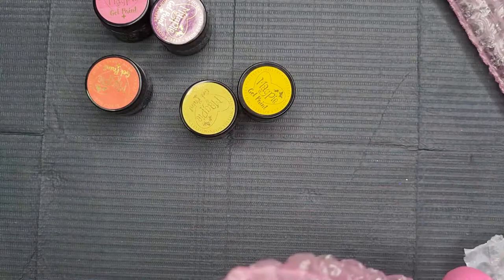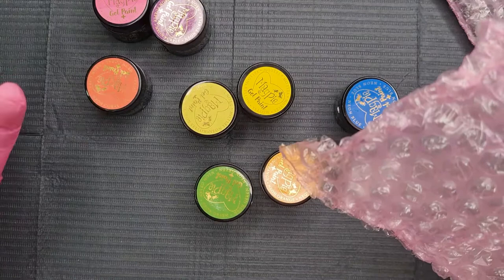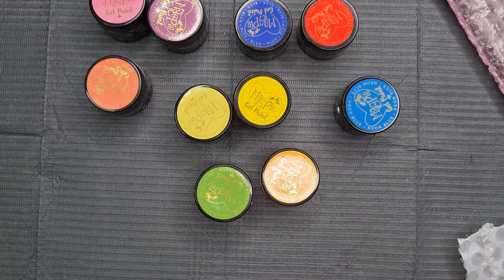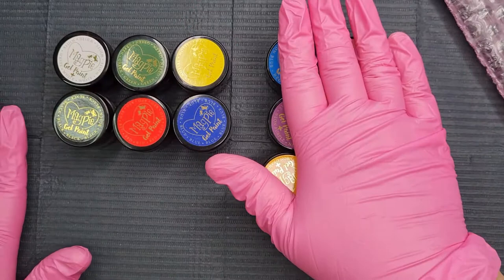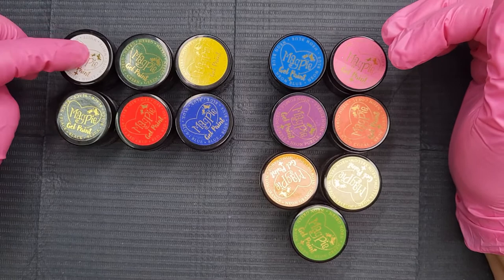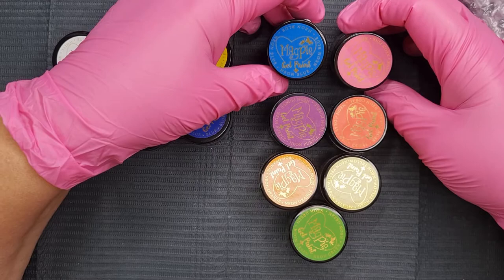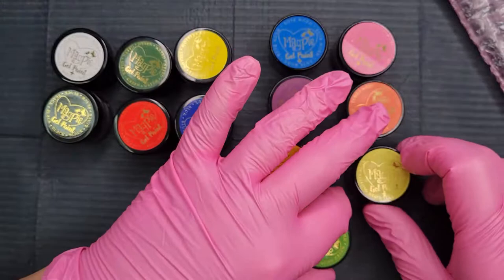You can buy the whole collection but I didn't want to do that. I did buy the neon collection because I like my neons. I didn't know I was also going to be getting the Madam Glam neon ones — I'd already bought these, so that's why I have two sets. I picked the black, white, green, red, yellow, and blue from the standard range. From the neon collection we've got blue, pink, purple, coral, orange, yellow, and green.